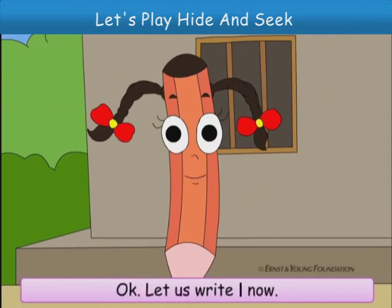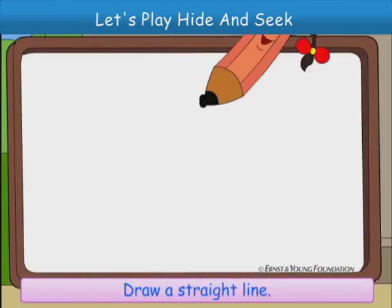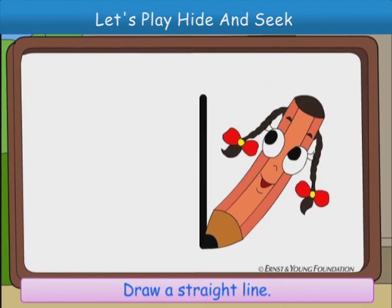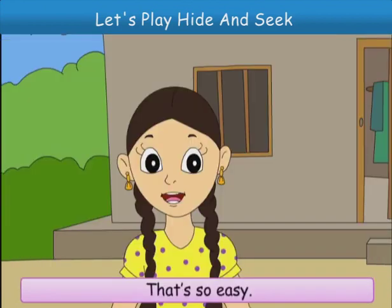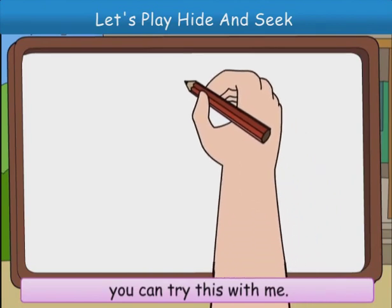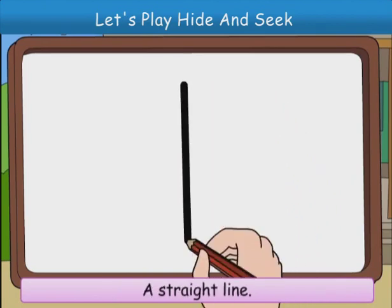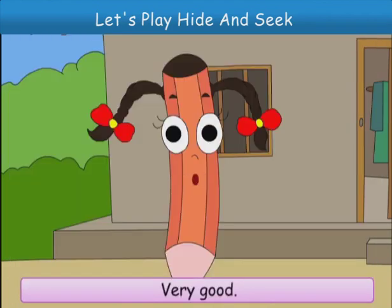Okay, let us write 1 now. Draw a straight line. 1. That's so easy. Now, friends, you can try this with me. A straight line. 1. Very good.